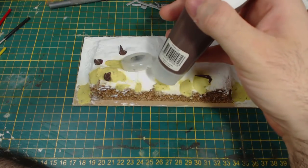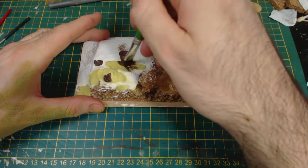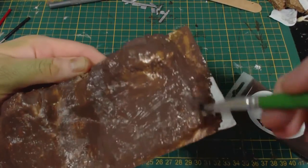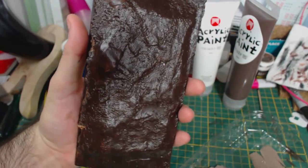I start by applying a couple of layers of artist's acrylic burnt umber. Obviously you don't want to waste your good model paint on large areas of terrain like this. This artist's acrylic is cheap and can be found just about anywhere. The results don't have to be perfectly solid brown, but I tried to get as even a coat as I could.